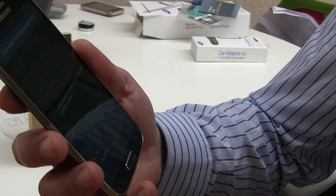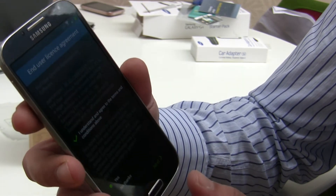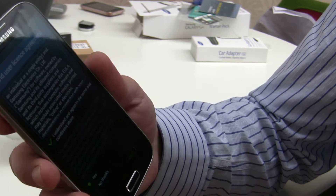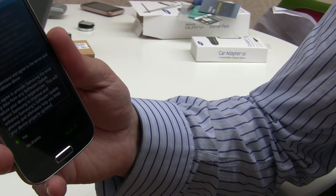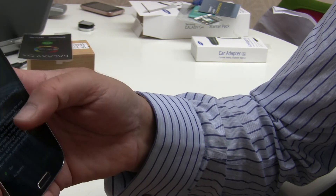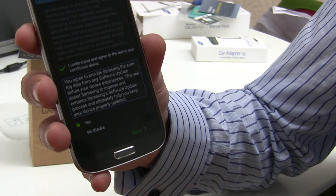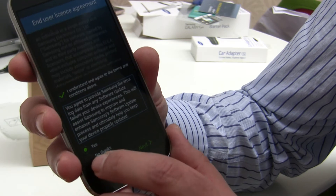We agree to the license terms and conditions - you know, you're not going to get away from them, they're pretty standard. But then there's this piece: 'You agree to provide Samsung the error log data from any software update failure your device experiences.' I don't normally like doing that because who knows what other data they're collecting - essentially giving the manufacturer the right to collect data on your usage. So I'll say No Thanks.